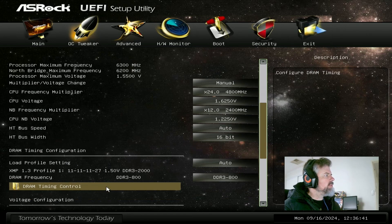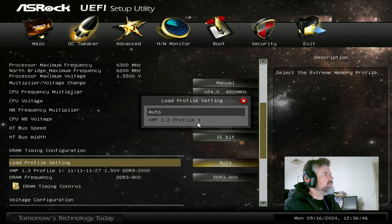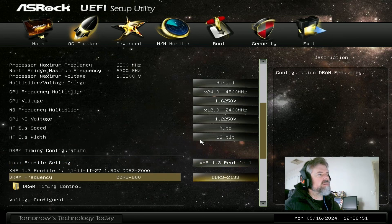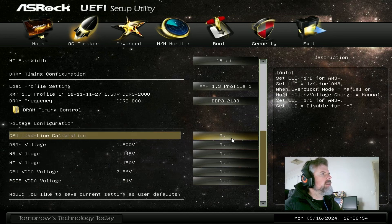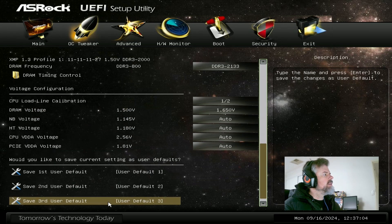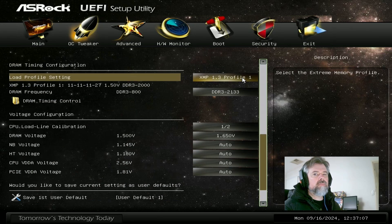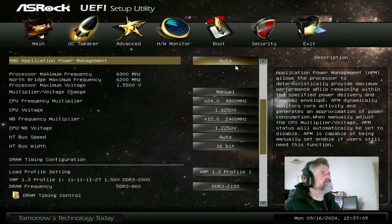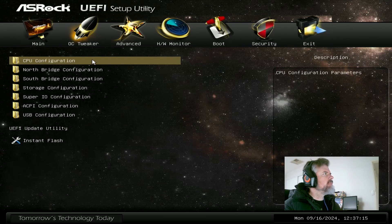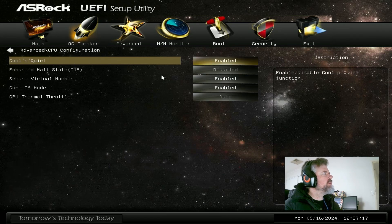Don't need to worry about the northbridge voltage. Set the RAM profile to 1 and manually set it to 2133 MHz. Load line calibration to half. DRAM voltage to 1.65V, which is the default voltage. I think we are just about good to go.